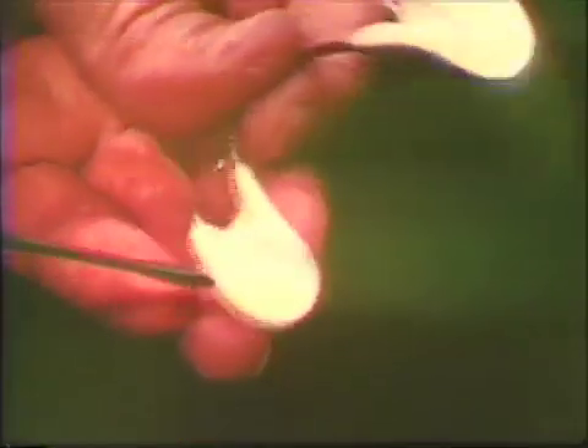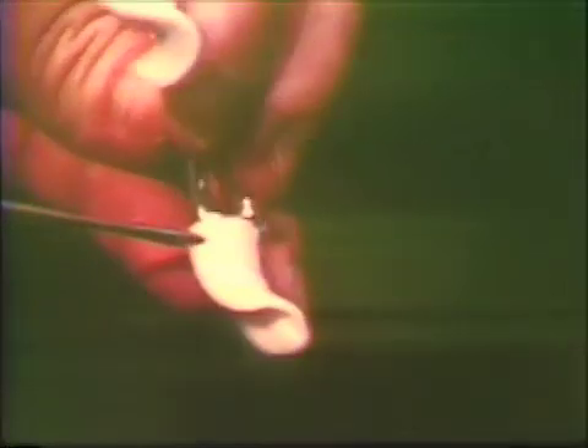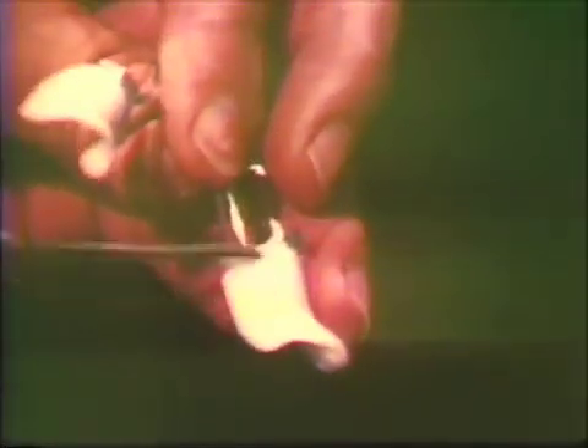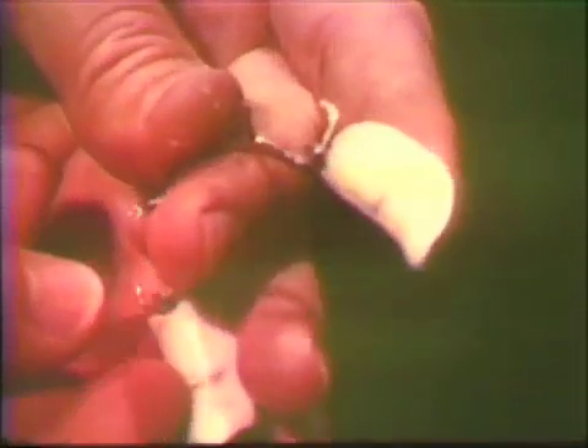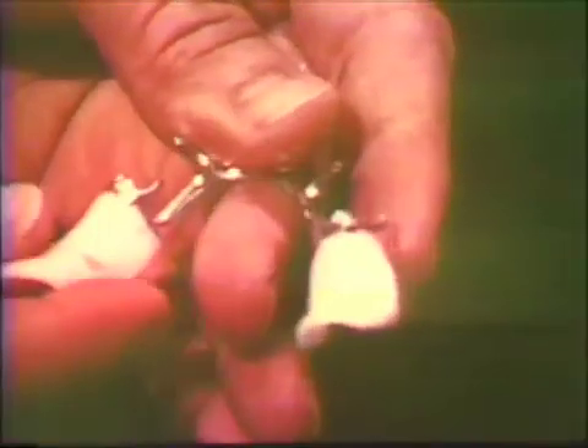The completed temporary base should exhibit a smooth tissue surface and well-rounded, non-irritating flange borders. The appliance is now ready for the next clinical procedure.